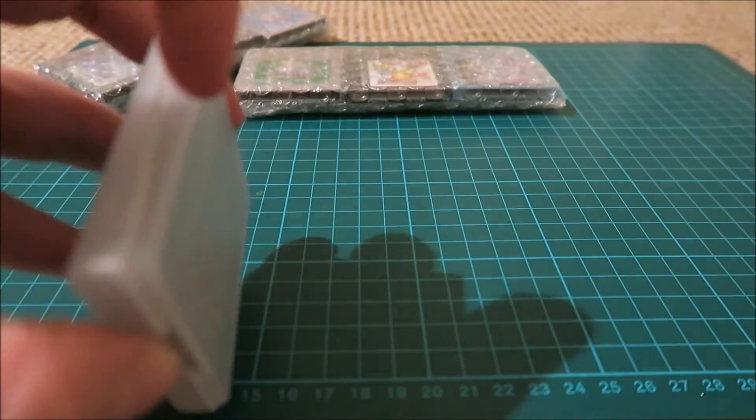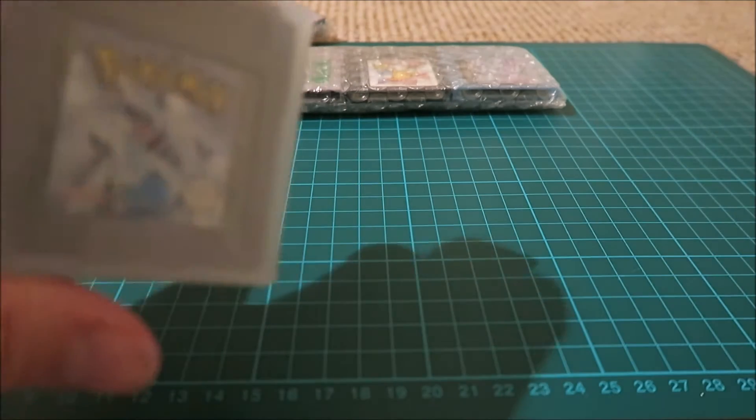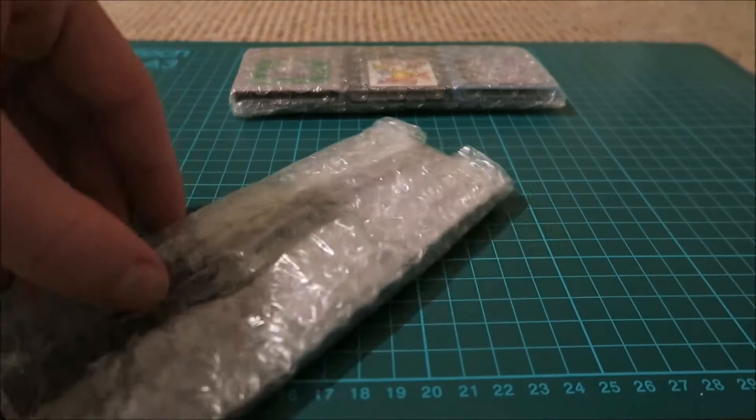I've also ordered 30 aftermarket cases for the games, so they'll look nice together and they'll still look new because you can't really see the scratches as much. I'll open this up.